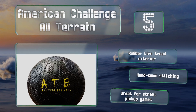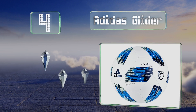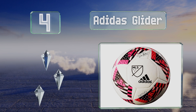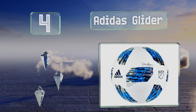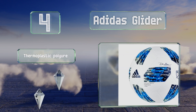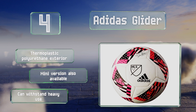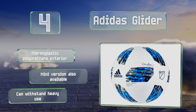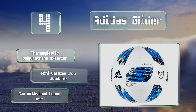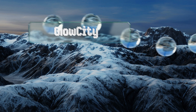At number four, the Adidas Glider is built to perform well on multiple surfaces, so you're good to go whether you play on grass, concrete, or sand. Since it's part of the Major League Soccer collection, the official MLS logo is printed on it, which fans are sure to appreciate. It's equipped with a thermoplastic polyurethane exterior and a mini version is also available. It can withstand heavy use.